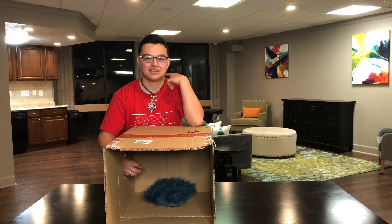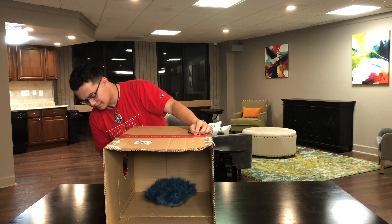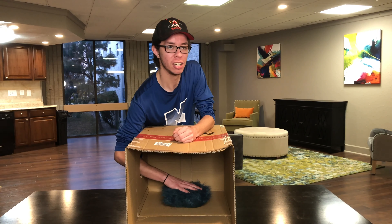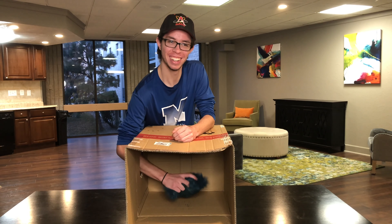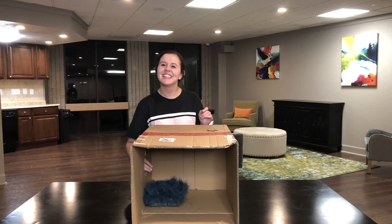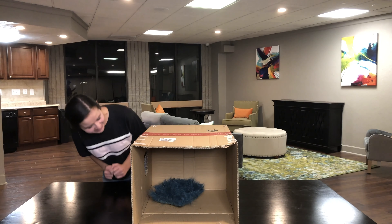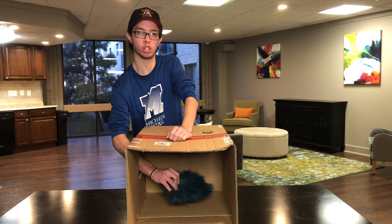I'm just gonna take a guess — a kitten? It's a pillow! Oh, it's like a pillow. You can look in there. Where'd you get this pillow? It looks like it's made of Grinch hair!